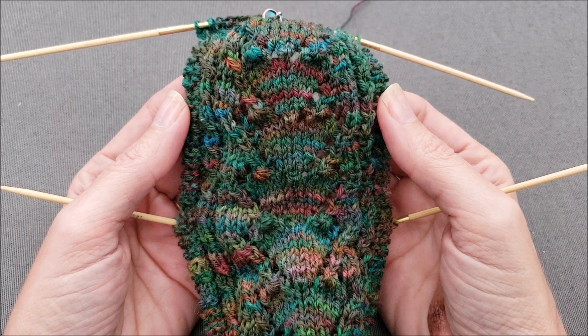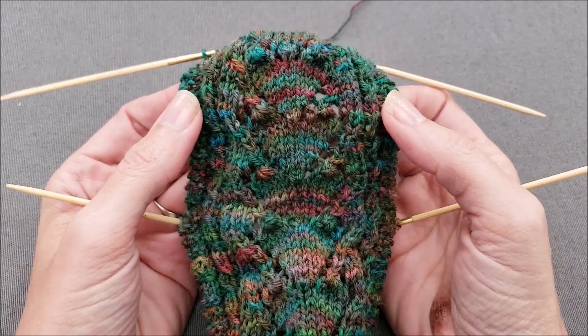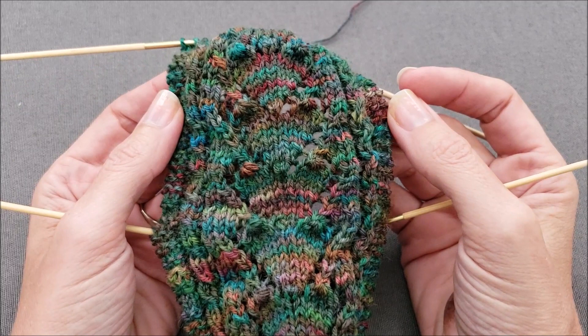Hi, this is Ellen from the Chili Dog. Today I'm working on a secret admirer sock and I'm going to show you how to pick up stitches on the sides of a heel flap that has garter stitch edging.